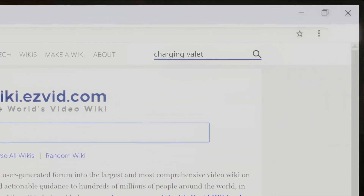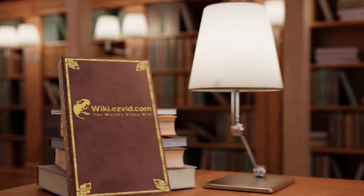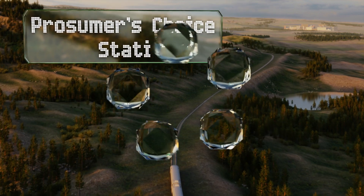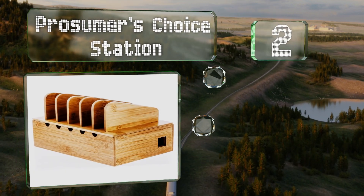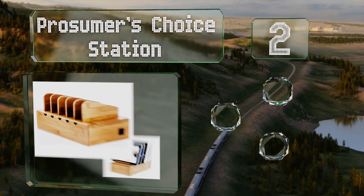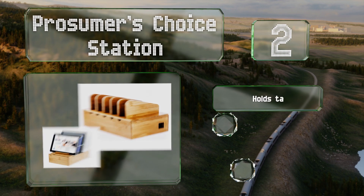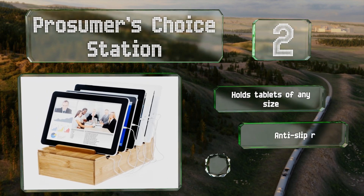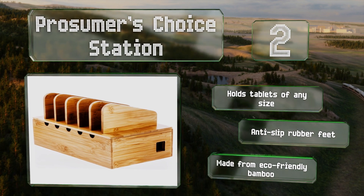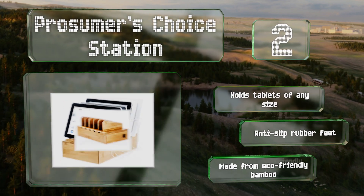At number two, despite its compact construction, the Prosumer's Choice Station provides a sturdy platform for holding up to five devices at one time. It comes with adhesive strips to help you keep cables tucked away and all the dividers are removable. It can hold tablets of any size and is equipped with anti-slip rubber feet. It's made from eco-friendly bamboo.